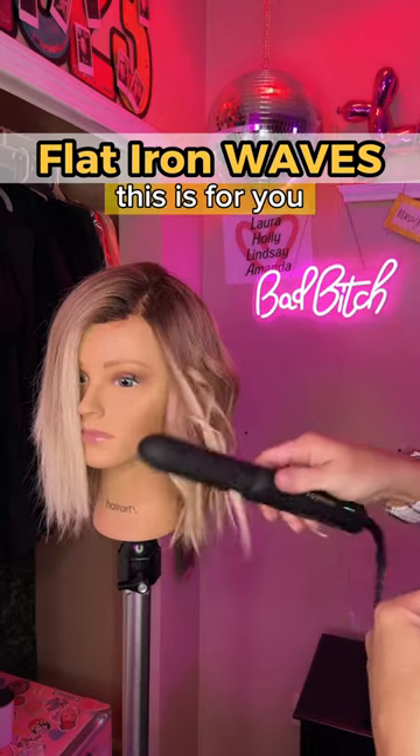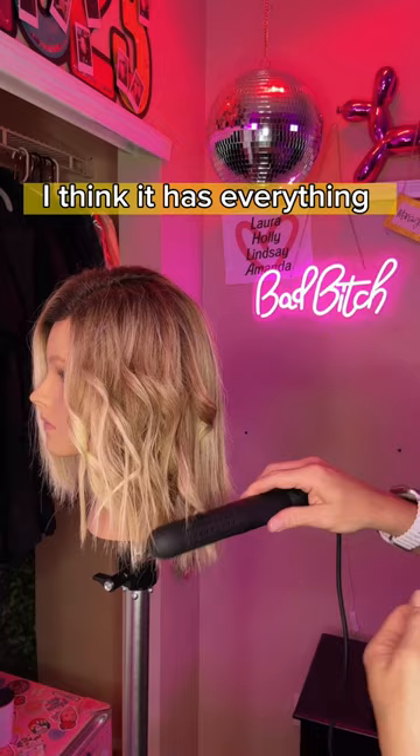Short hair girlies, this is for you. These might be the easiest waves I've ever done. And I have to say, I think it has everything to do with this airflow flat iron I'm using. It uses cool air to set the style in place. This shine serum is great for taming frizz, or if you made it a little too cur...